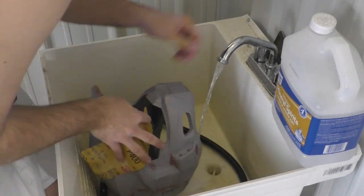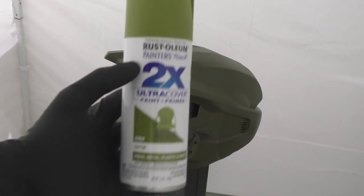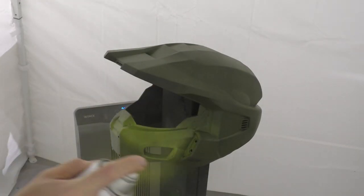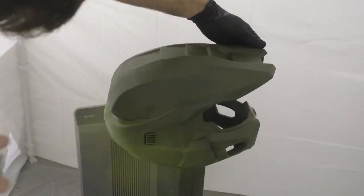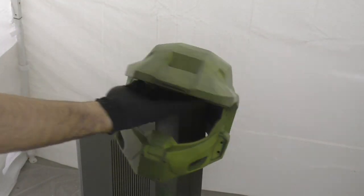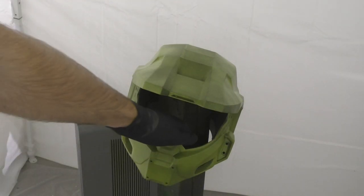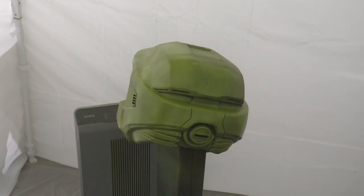I experimented with a couple of different greens for the helmet, and the one I settled on is Satin Eden. It's a little bit light in color going onto the helmet, but once we weather it down with some blacks it looks just perfect for the Halo Infinite Master Chief helmet. Be sure to do light coats so that your paint doesn't run — I do around three total coats before it has a nice solid covering.